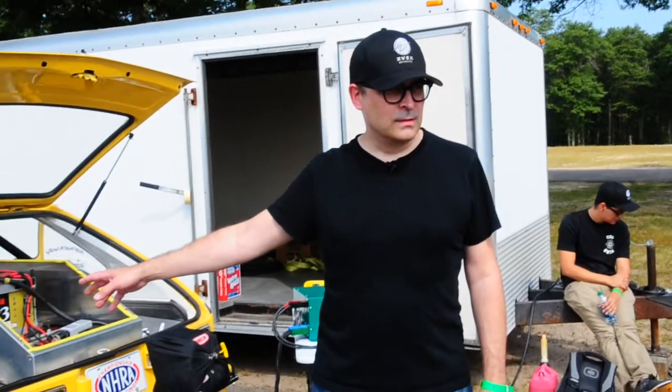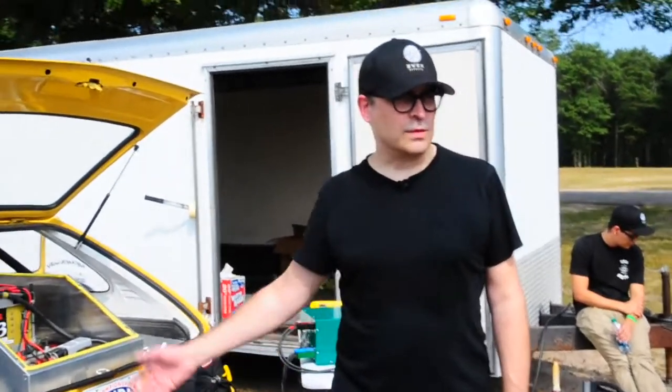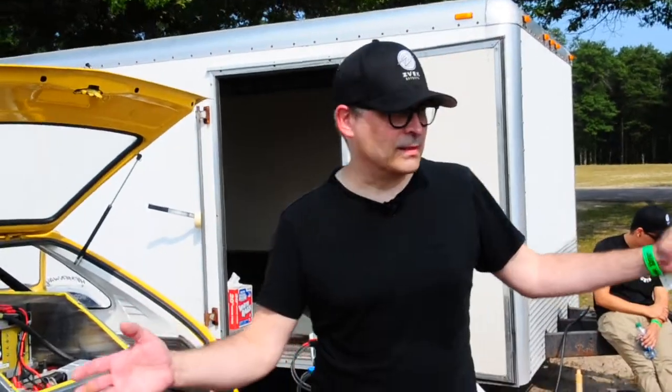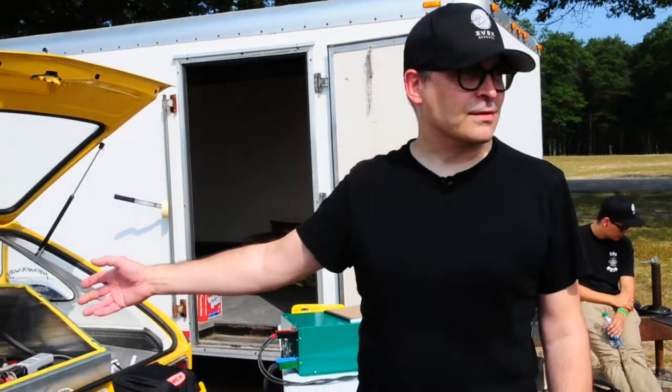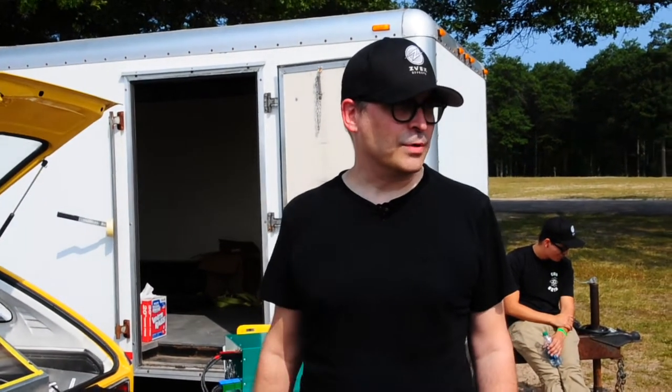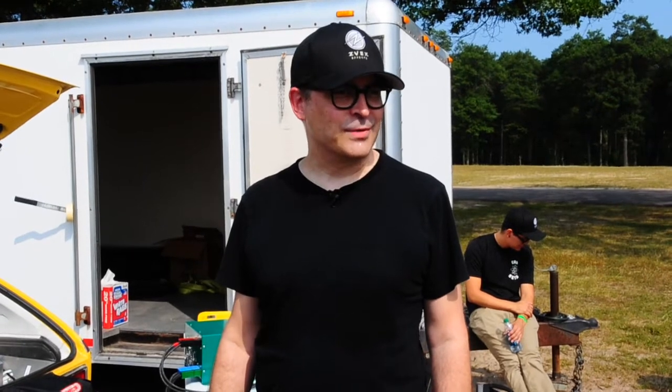We've got a three-speed transmission. We start off in first — it's one-to-one to the back. We're running a 3.25 rear end. For anybody out there doing drag racing, we've got two gear vendors at 0.78 each, so you can multiply that out: 0.78 times 3.25 gives you your first shift point, and then 0.78 times 0.78 times 3.25 gives you your second shift point.